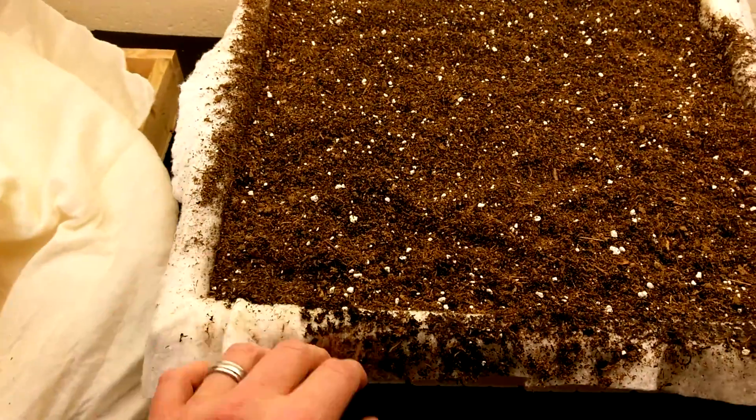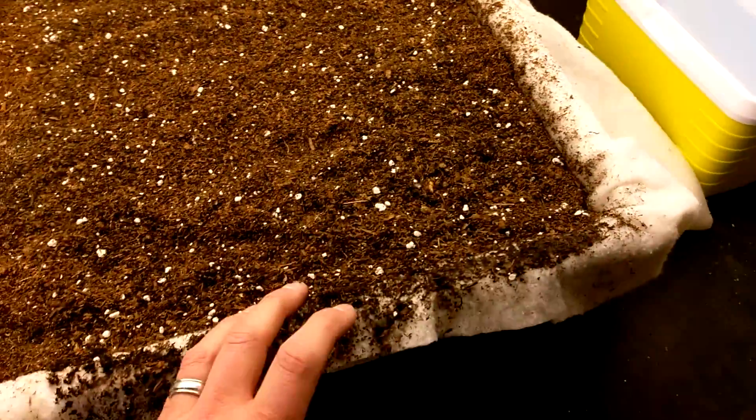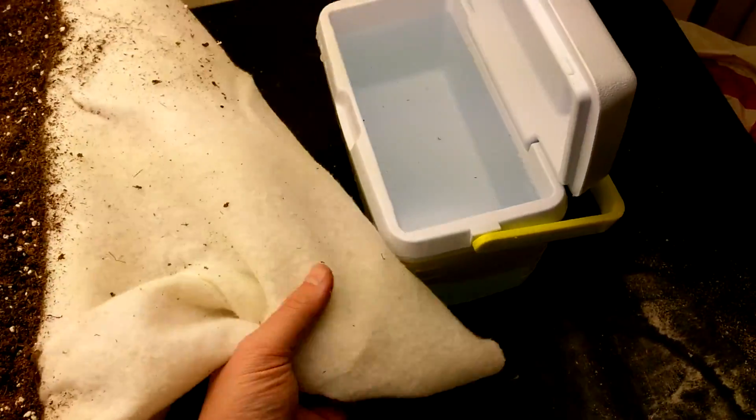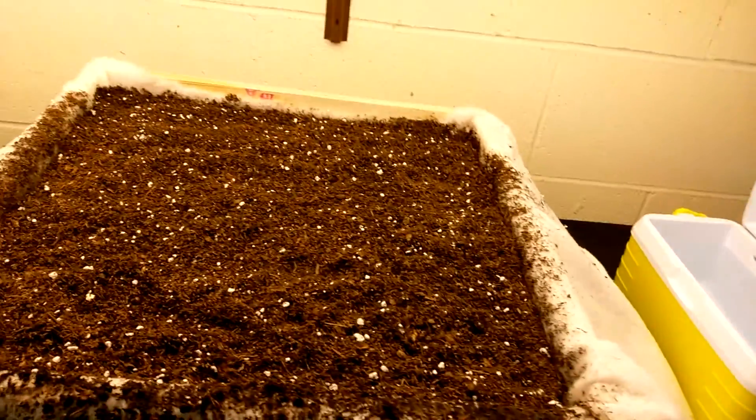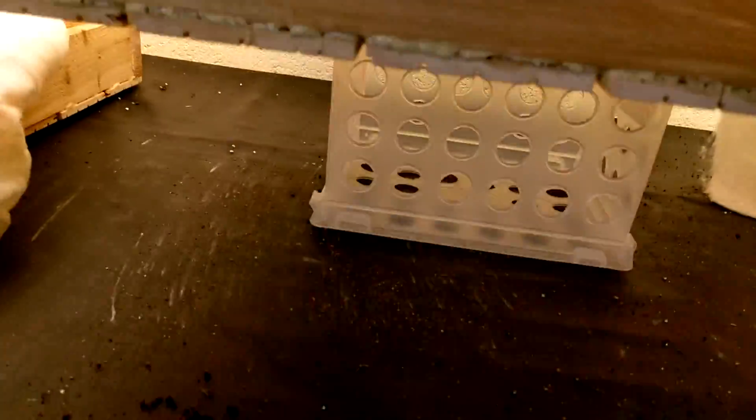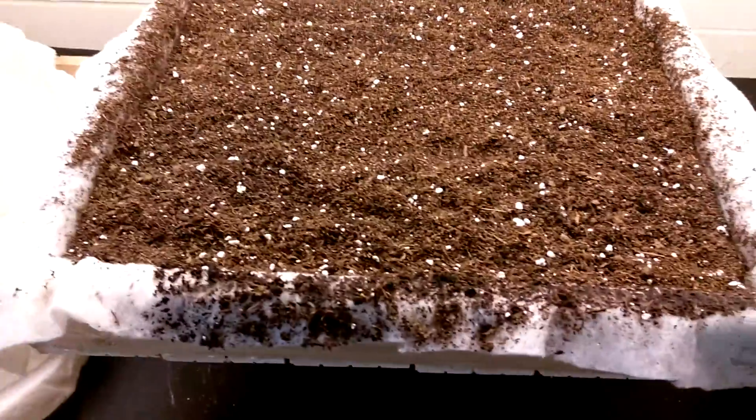I cut enough to drape over and fill the tray, and then have an end draping off the side — pretty good, just using stuff I have on hand. I got a little crate that I set the tray on for this little experiment.